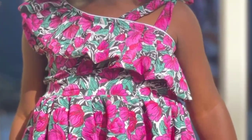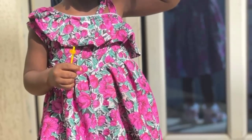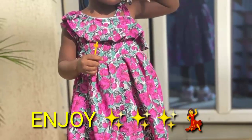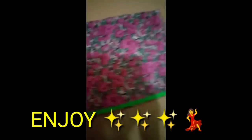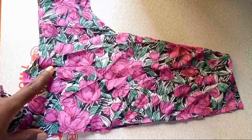Hello guys, welcome to my channel again. Thank you for stopping by. Today we are making this very beautiful dress — enjoy and stay tuned! First thing, you fold your material into four places, then you cut out your front and back.